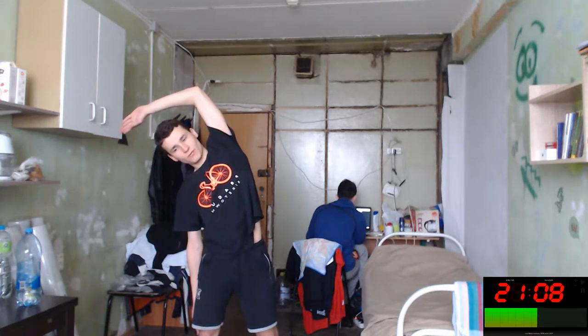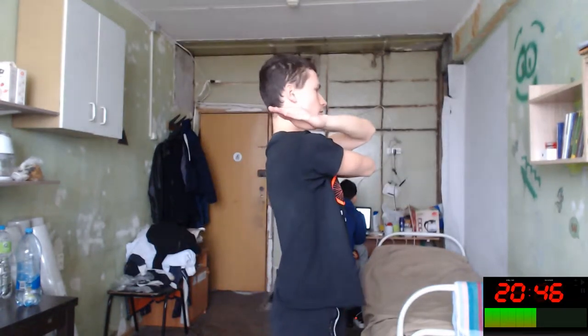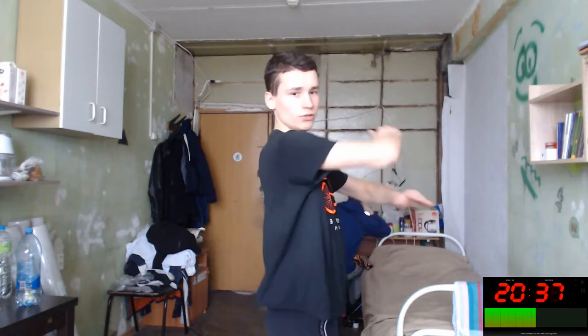Next exercise will be for our rear shoulders — yes. Seven seconds more. It will be like this — need to stretch our back, squeeze it, squeeze your arms, and your back will feel it. Okay, switch sides.